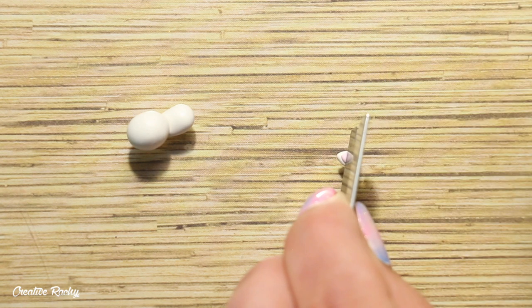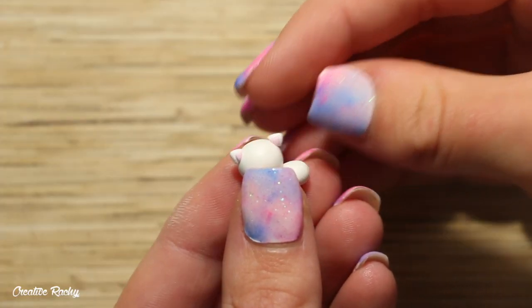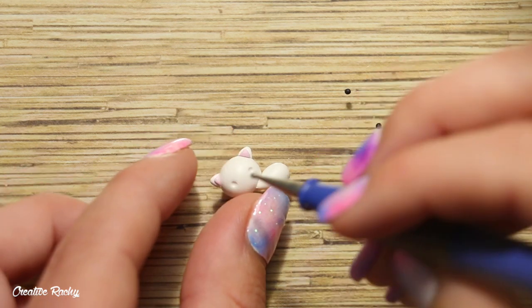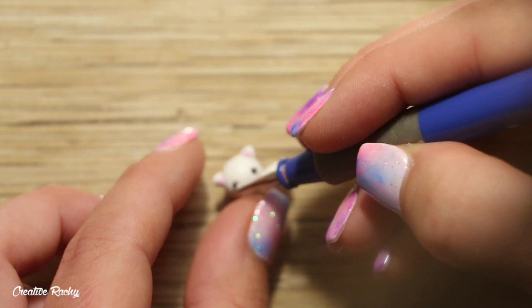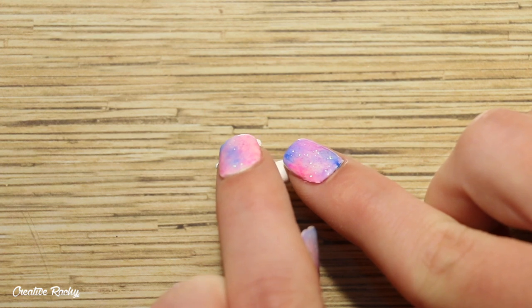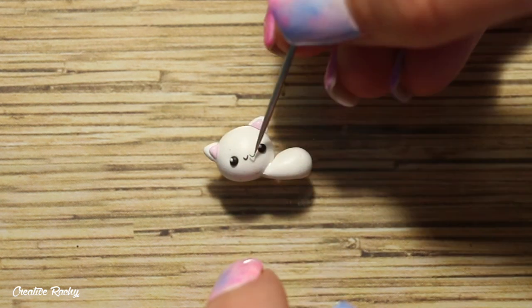I then cut this in half with my blade so that I had two even-sized triangles and then I just positioned the ears onto the head. Moving onto the face, I firstly created two indents where I wanted the eyes to go and then I placed in two balls of black clay. For the mouth I made two small U shapes of black clay and placed these together, and then I also added some little pieces of black clay for the whiskers on either side of the face.